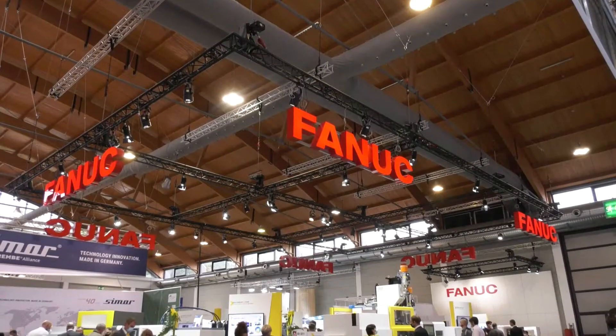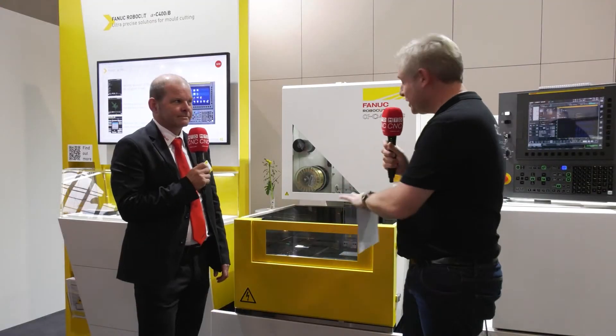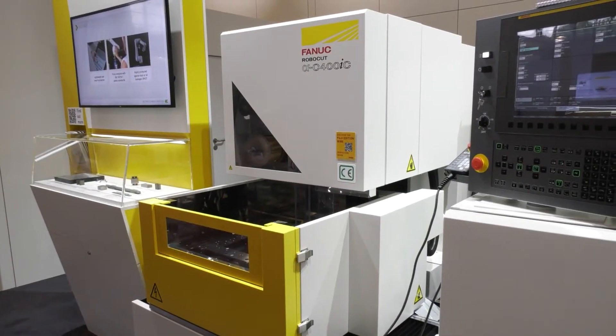We're at Vakuma 2021, all about injection molding on the FANUC stand, but straightaway you'll notice this is not an injection molding machine — it is an EDM machine, the RoboCut.